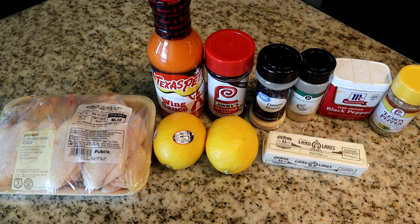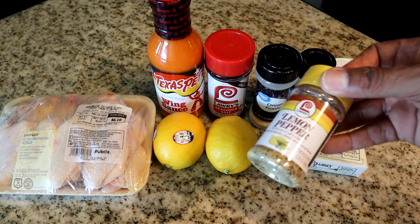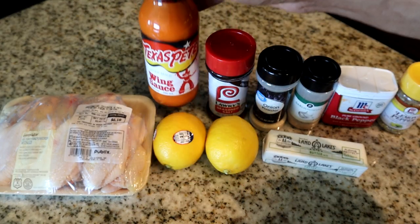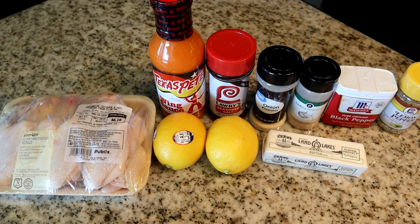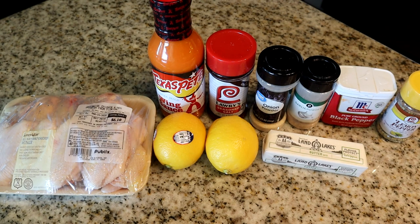Here are the ingredients we're gonna use for today's recipe. We have our cleaned chicken, two lemons, some butter, lemon pepper seasoning — and of course this is the star of the show — some black pepper, garlic powder, onion powder, seasoned salt, and some ready-made wing sauce. I don't usually use ready-made buffalo sauce, but this is a quick and easy recipe. The star of the show is really the lemon pepper combined with the buffalo sauce, so it doesn't matter much either way.